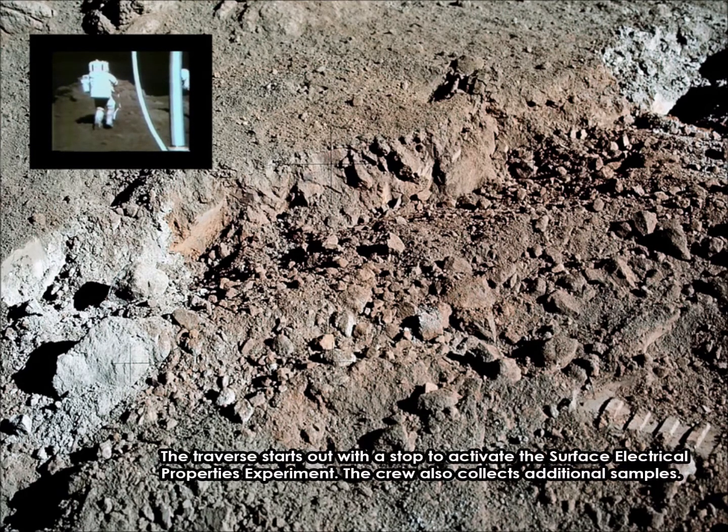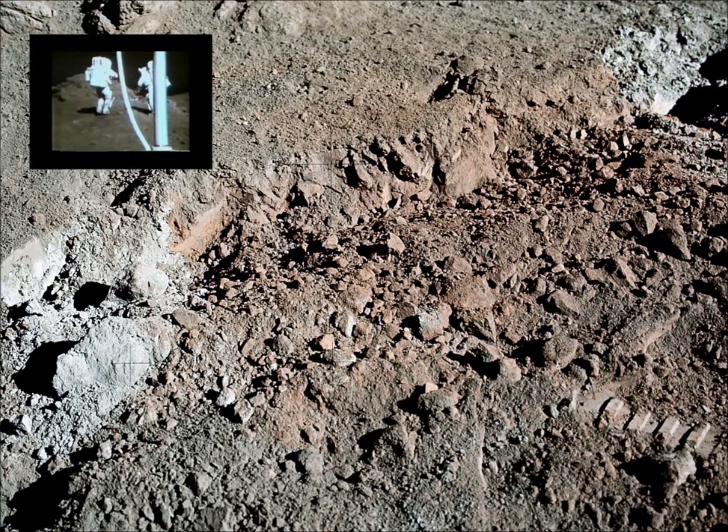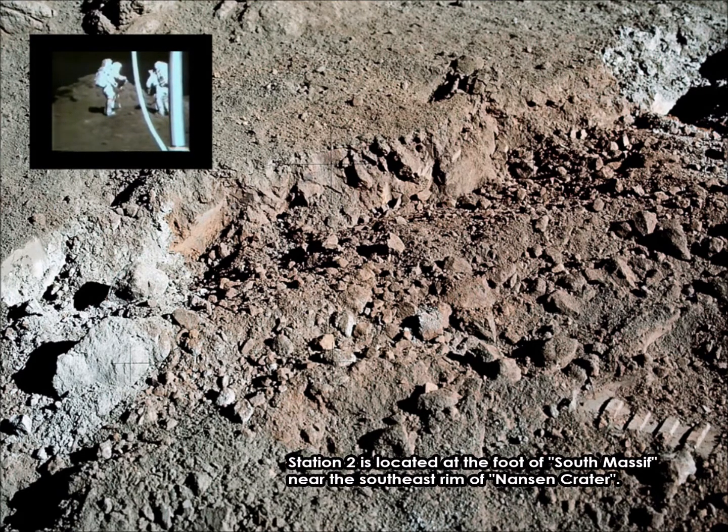Copy that experiment. Stand by, they're debating that right now. That's affirmative — you do want that. Roger. Let's get the short can and put some of that in there. Okay, let us get the sample first, then we'll get it.